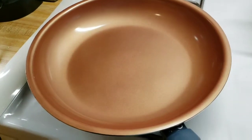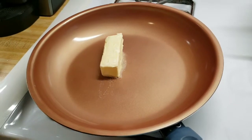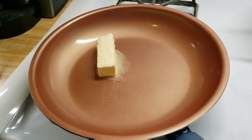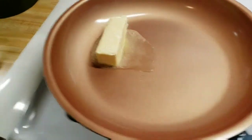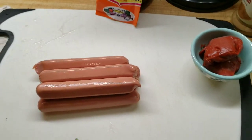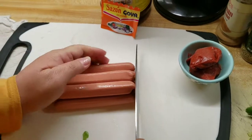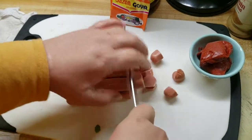My pan here is already a little hot. I'm going to go ahead and add my margarine. Then I'm going to add the weenies — I'll cube them. Pueden cortarlos del tamaño que quieran.